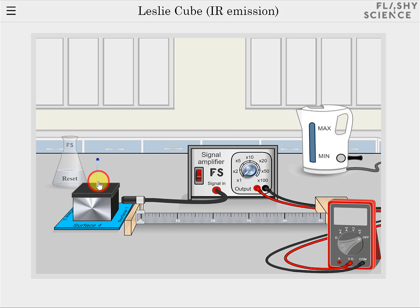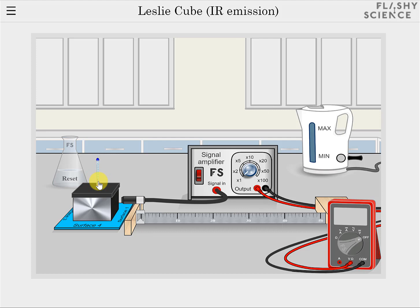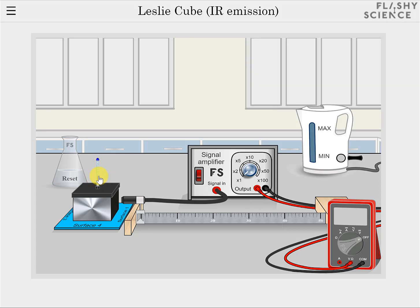Click on the thermometer to see a zoomed view of the temperature scale. Currently the thermometer is equilibrating with the water and so is showing an increasing temperature. The temperature will reach a maximum and then slowly reduce as the water cools.